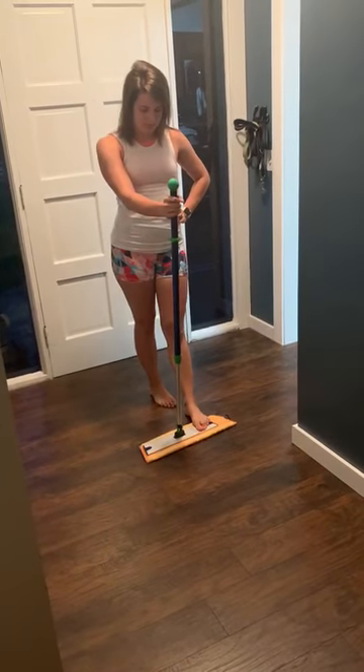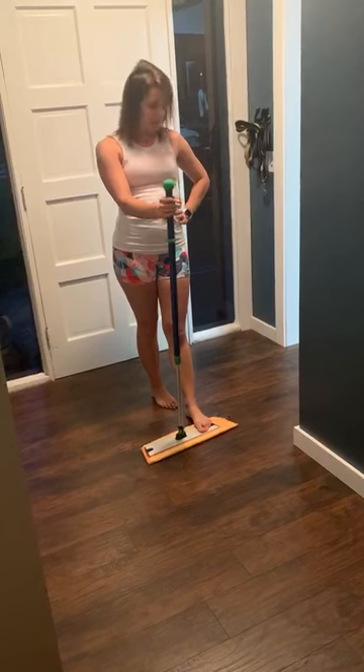Tonight I am showing our Norwex mop. This is one of my favorite products.